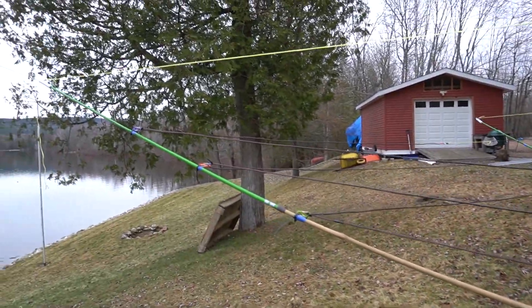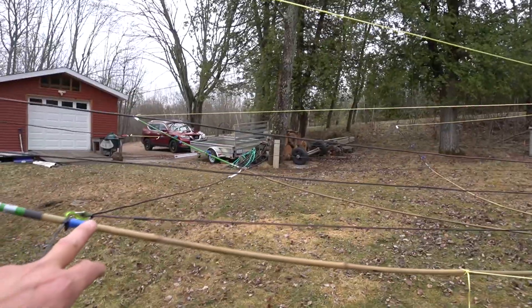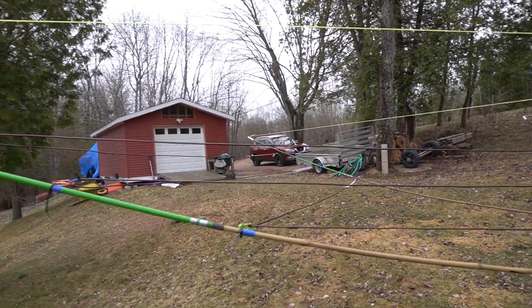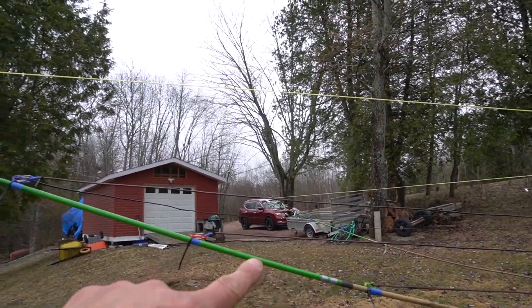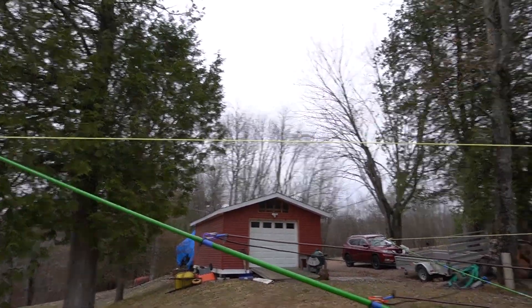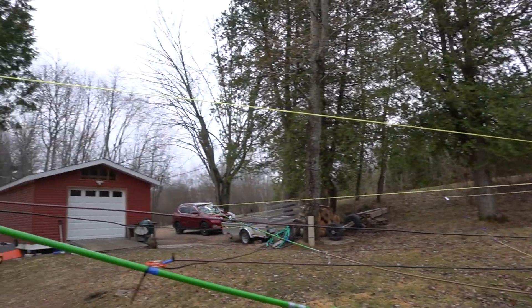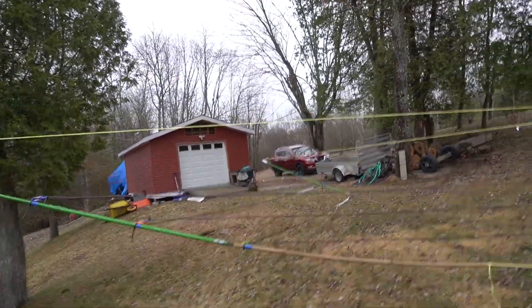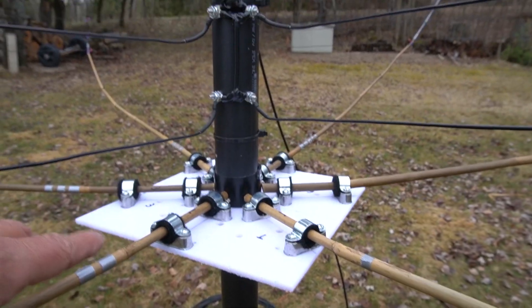The bamboo sticks only come in six-foot lengths, so I had to add fishing pole extensions — two sections of fishing pole on each end of the bamboo. I don't know if that's going to affect the performance of the antenna, but we'll see. Here on the hub, here's what I did.